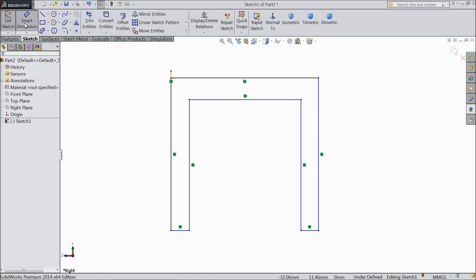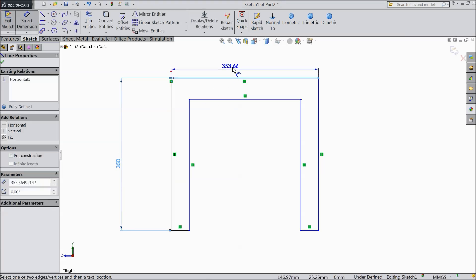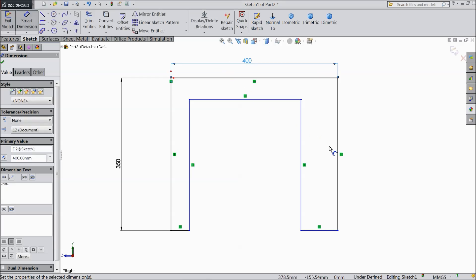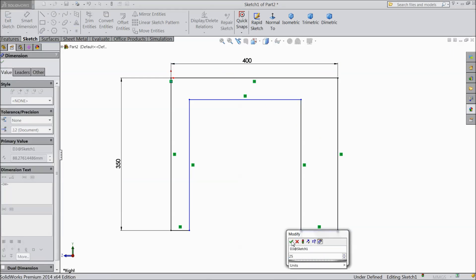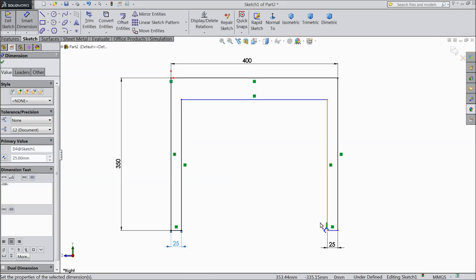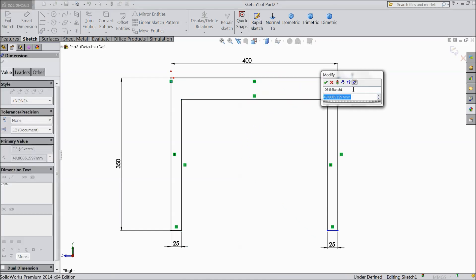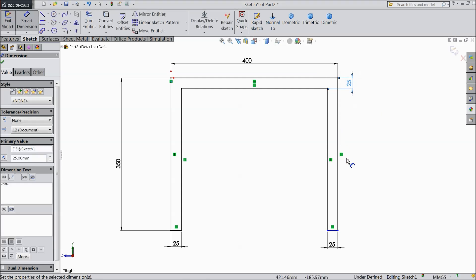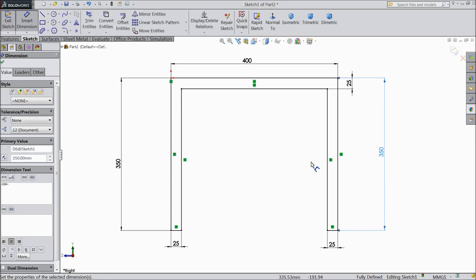Assign dimension 350 mm, 400, and 25 mm. Now assign dimension from here to this point also 25 mm. This length keep 350, okay. Now our geometry is fully defined.